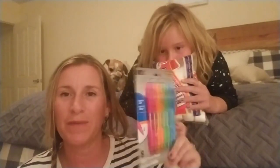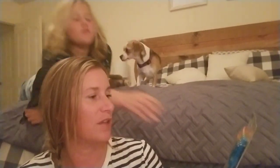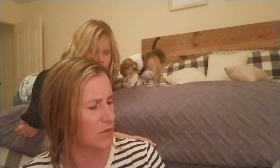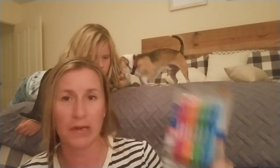This is my back-to-school part. I got some gel pens — they're colorful pens, the gel ink kind. And then I picked up a bunch of these bags.